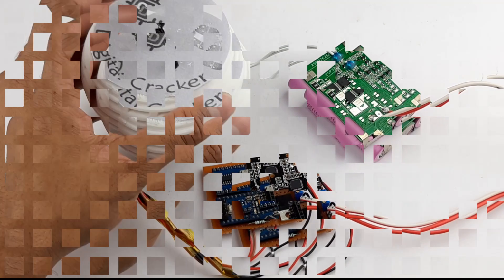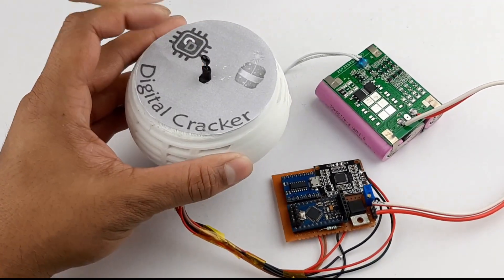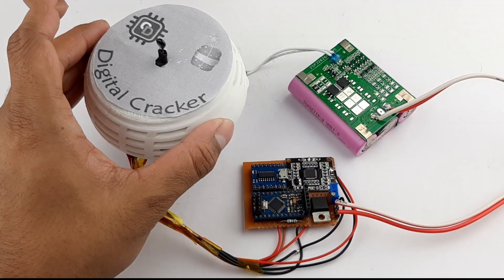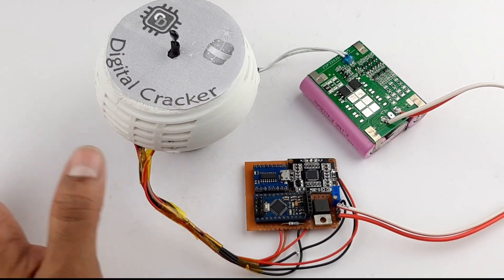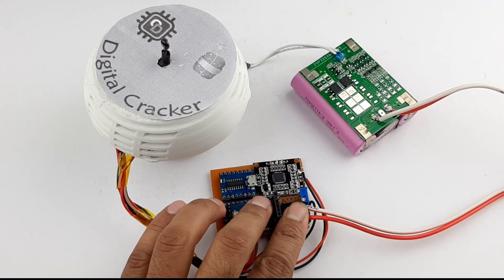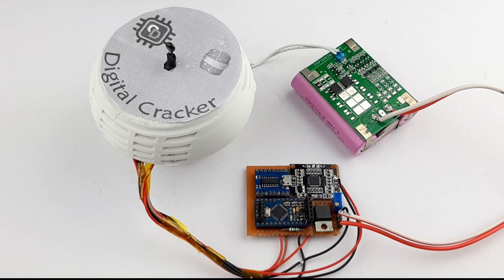This is the fuse — it's a thermistor. When we apply heat to the thermistor, it sends a signal to the Arduino, and the Arduino randomly selects between two or three sounds, which get played through the speaker. We have also included a potentiometer to adjust the loudness of the cracker.